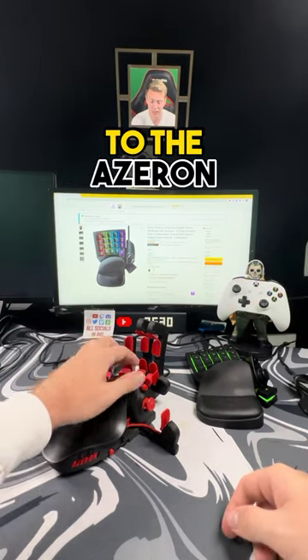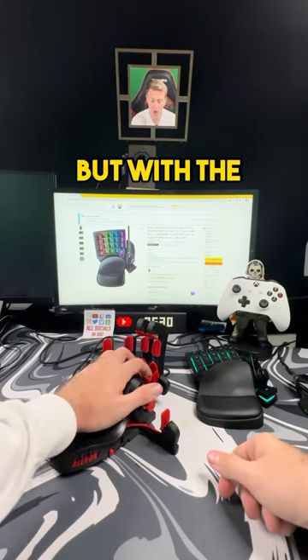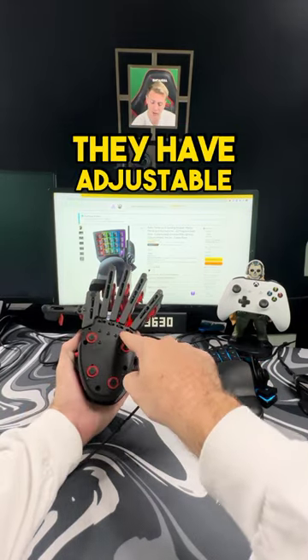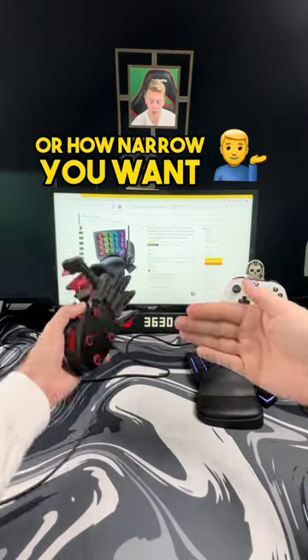The second thing I love are the keys on the Azeron. On a normal keyboard I used to get my keys all jumbled up, but with the Azeron keypad if my jump is to pull down I know exactly what that feels like. The third thing I love is that they have adjustable screws in the back to make it comfortable for however wide or narrow you want your hand to be.